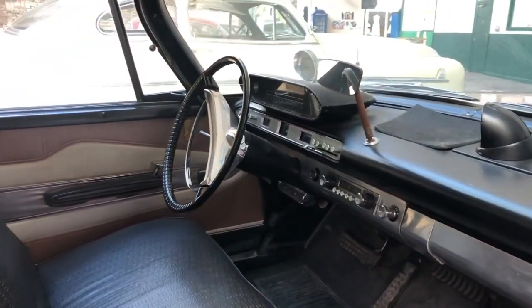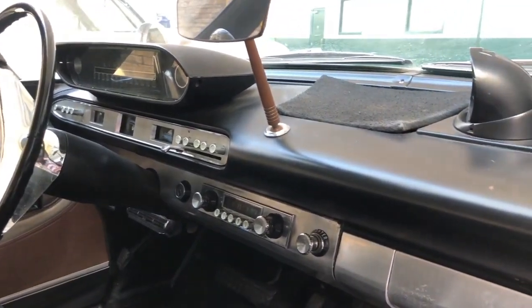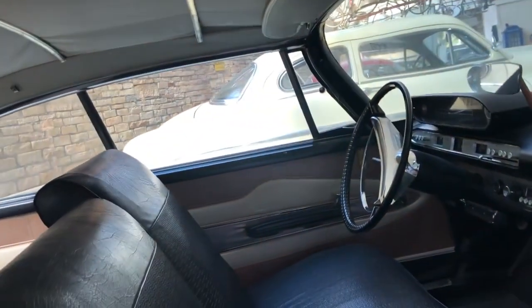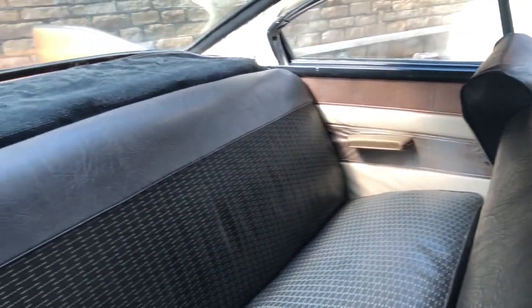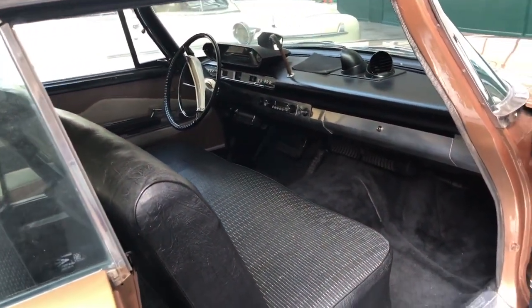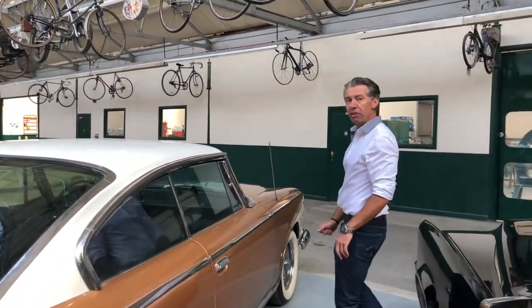We've got a push-button automatic transmission — this is a Chrysler Corporation TorqueFlite 8 transmission. We've got the original factory radio in there, and we've also got air conditioning from the factory. This is a true California spec car with very heavily tinted green glass, and the glass is immaculate — no scratches from wiper blades, no big rock chips. We've also got, which is pretty unusual for a Plymouth, four power windows and a power front bench seat. With no center post, when all the windows are down the full sides open — it's fabulous, almost feels like a convertible.